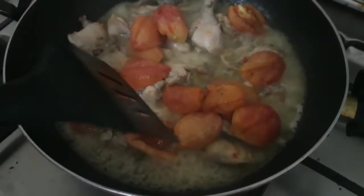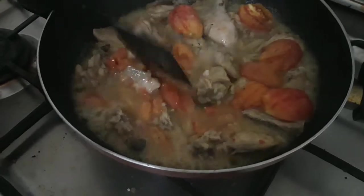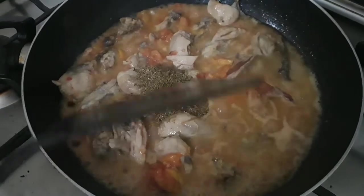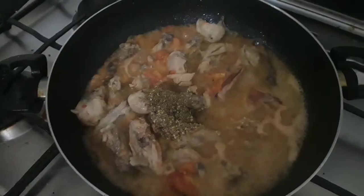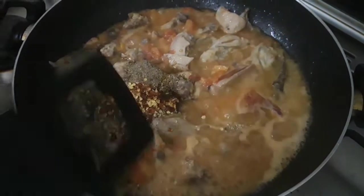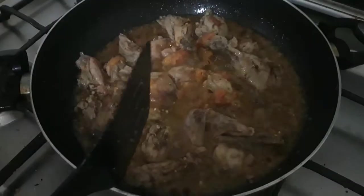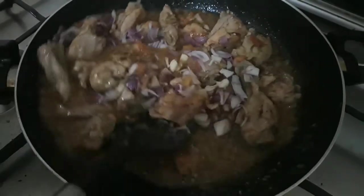Now let's mash it in the middle with the egg. I am adding the flavor, the zest, some ideas, the olive oil, and the sauce. Mix well.